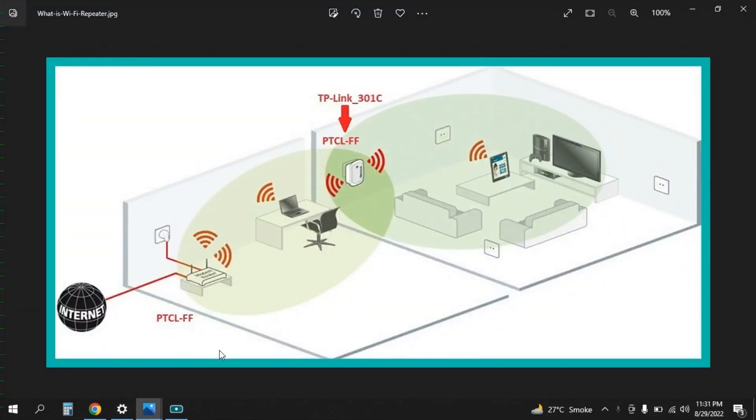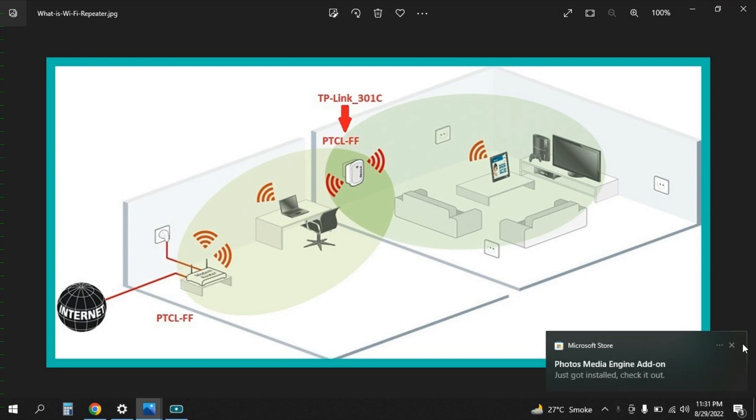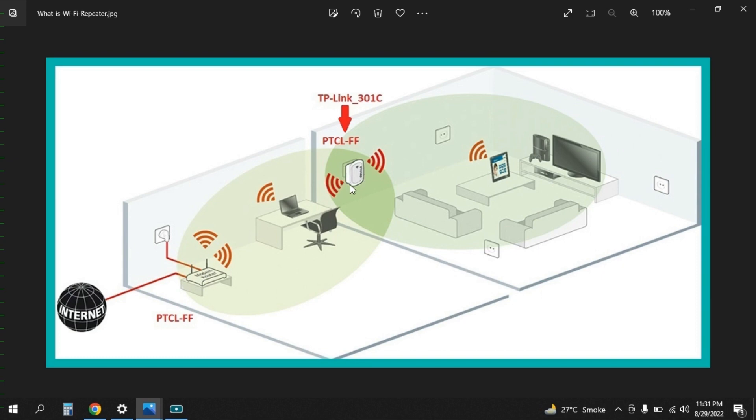This is the original internet in my house whose SSID is PTCLFF. This is the additional router which I wanted to configure with the original device PTCLFF, and it will act as a Wi-Fi range extender or a Wi-Fi repeater. The idea is to generate Wi-Fi signals here and operate different devices like tablet, mobile phone, or TV, getting signals from this device and extending its signals from this area to this area.